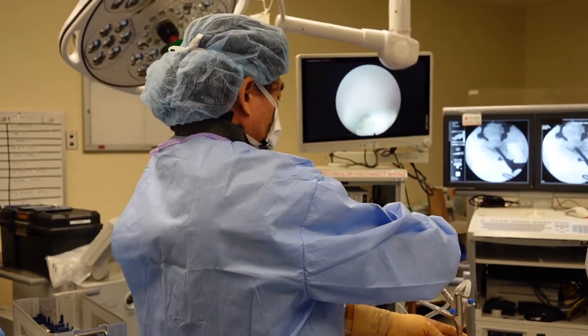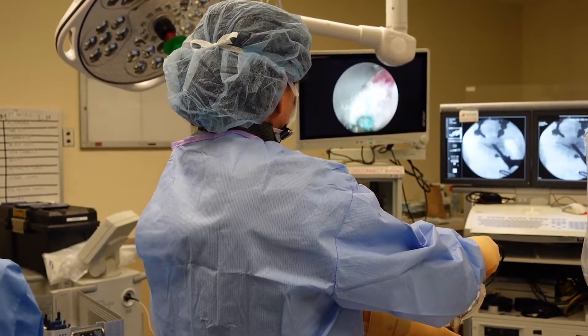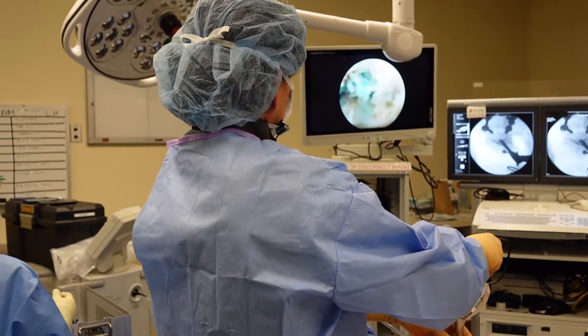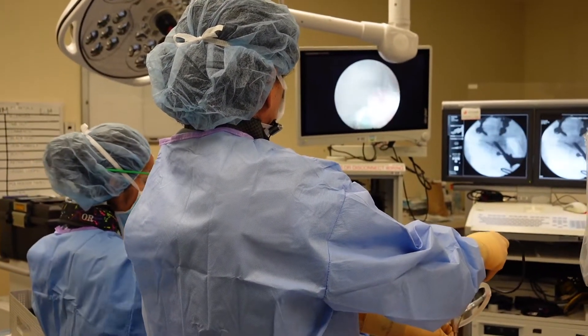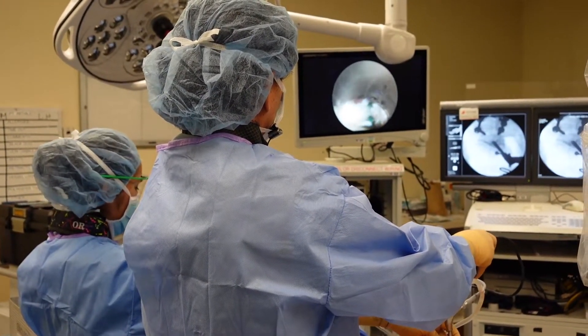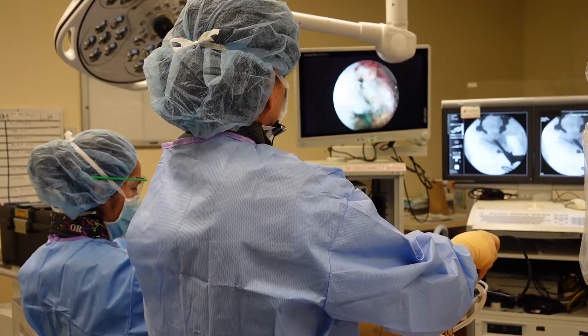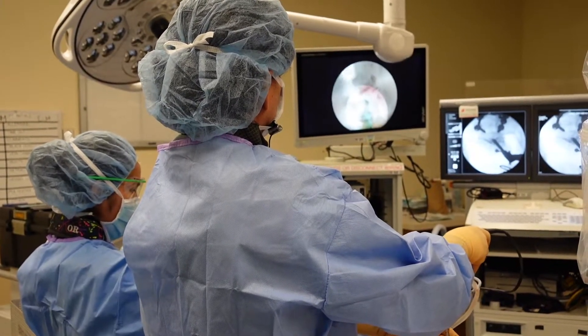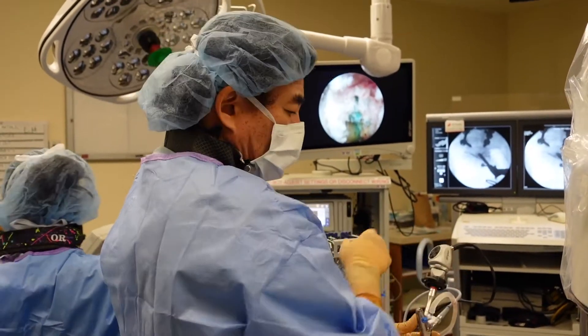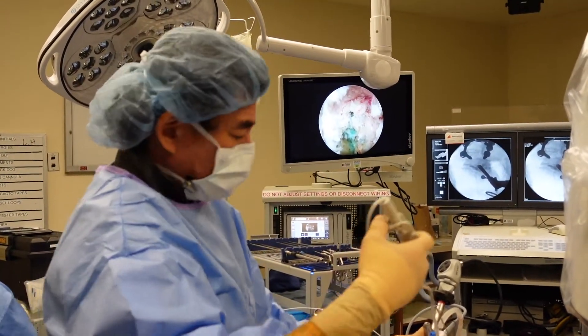That looks good. Now I'm going to look totally toward me — that's lateral, away from the canal. That's where the exiting nerve root goes out. That's not your problem, but if it was, that's how I would deal with it. You can see the little bone shavings that we made with the serial reamers.